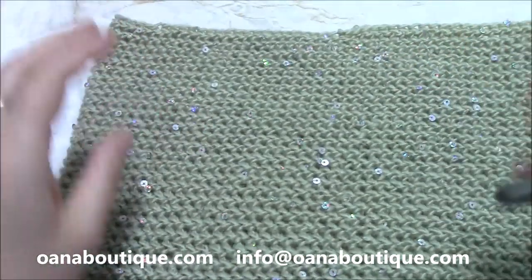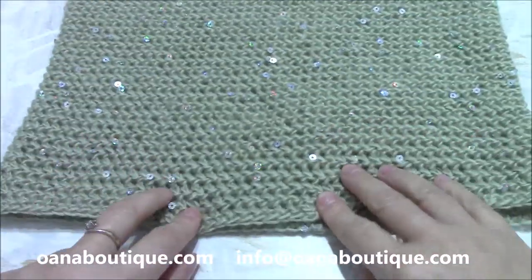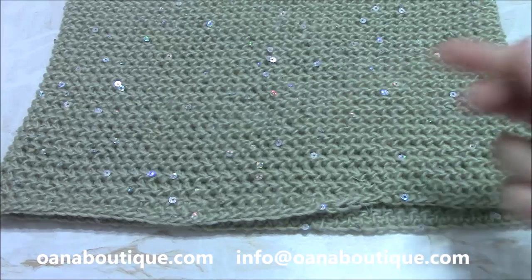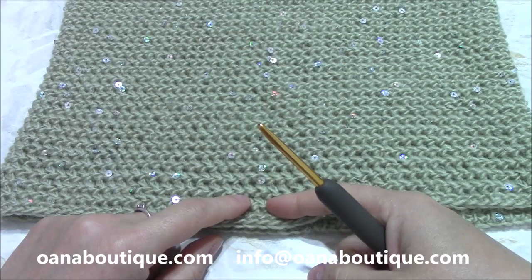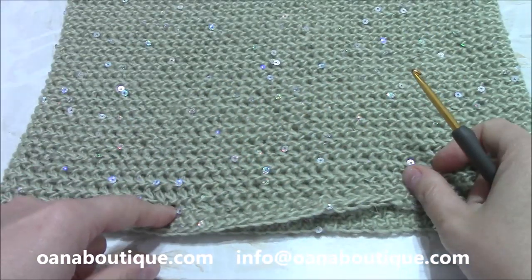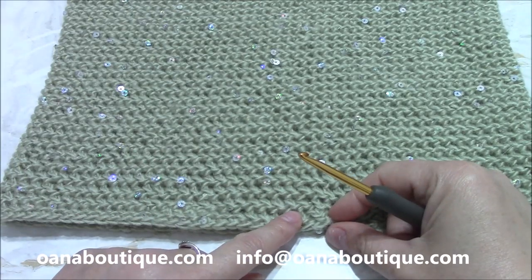First of all, I want to explain: we will begin with a neck warmer. The circumference of mine is 62 centimeters. So the foundation chain that you will make must be about 62 to 64 centimeters. Then we will join in round and work in a spiral. The first row — the foundation row — must be like this.